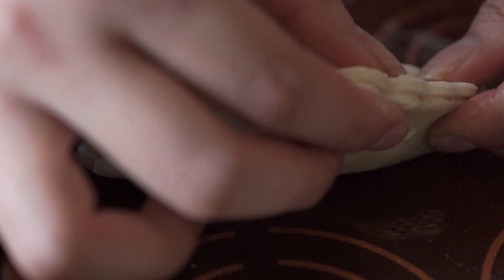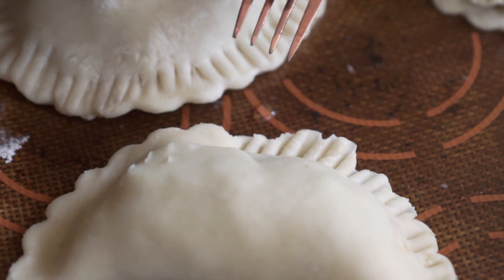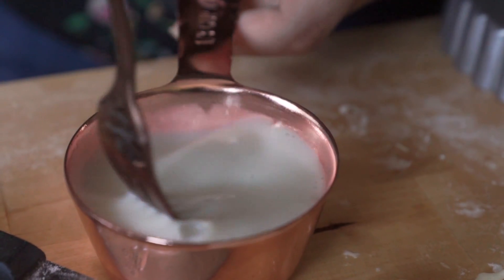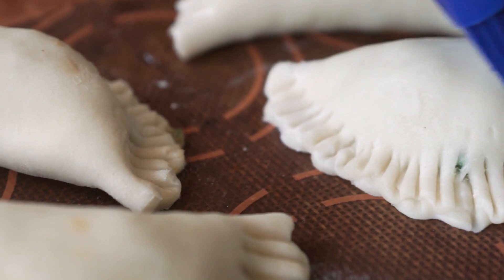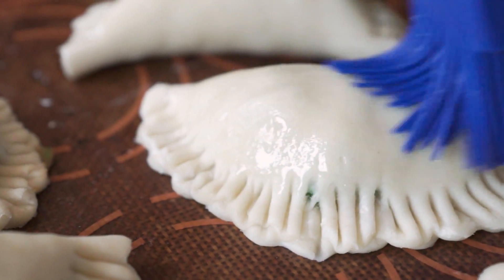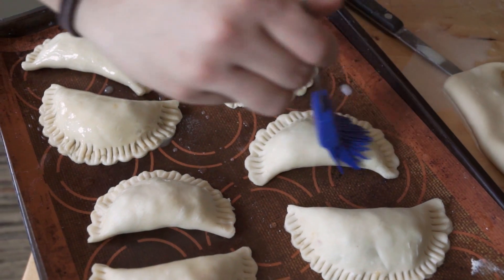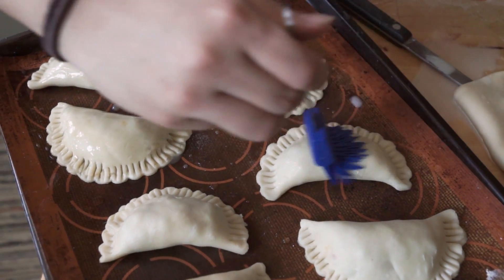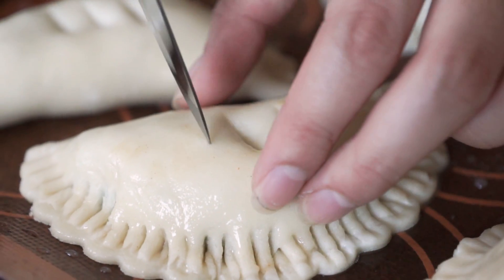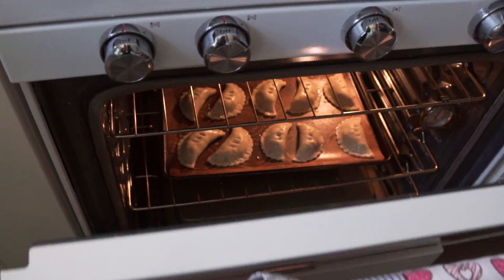To close the hand pies, drizzle some water around the edge of the dough, press firmly with your fingers, then use a fork to press along the edge for a better seal so none of those delicious flavors seep out during baking. To avoid exploding hand pies, stab the tops to create ventilation holes so steam can escape. Bake in an oven preheated to 400 degrees Fahrenheit for about 20 minutes. If they're not a golden brown, bake one to two minutes longer, but don't go much past the 20-minute mark.